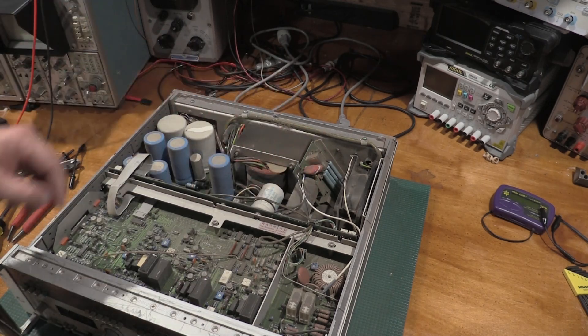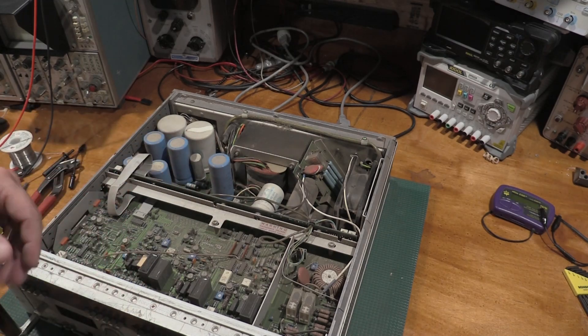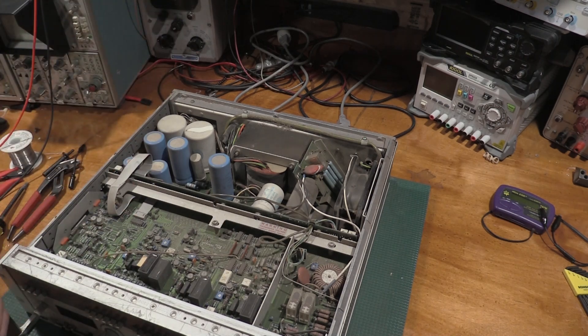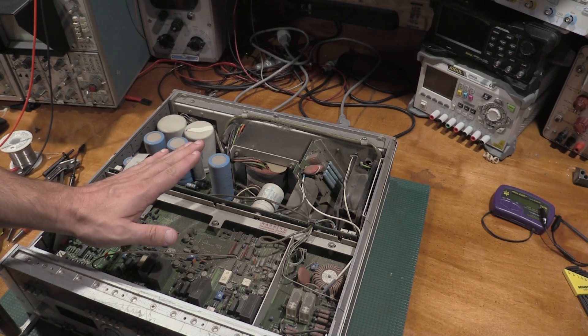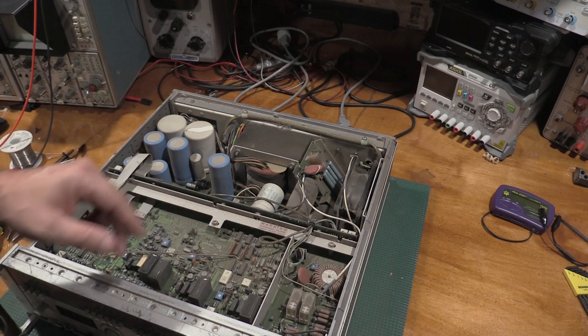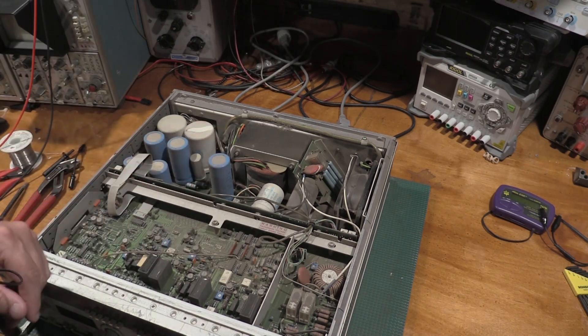Tubes! So we actually have a piece of tube equipment. Anytime you do find vacuum tubes in any piece of equipment, know that there will be elevated voltages in that equipment, and you should always take care. We're going to have to take care of this PCB specifically, because when we clean this thing, we're going to have to take care of the high voltage power supply.